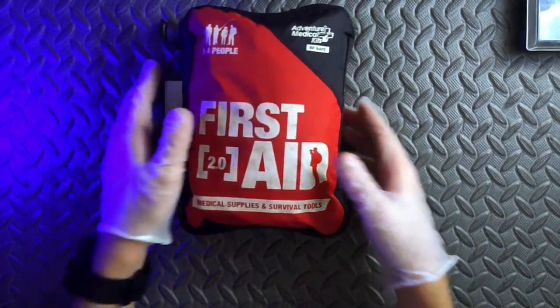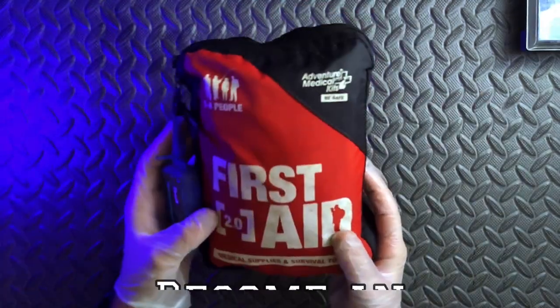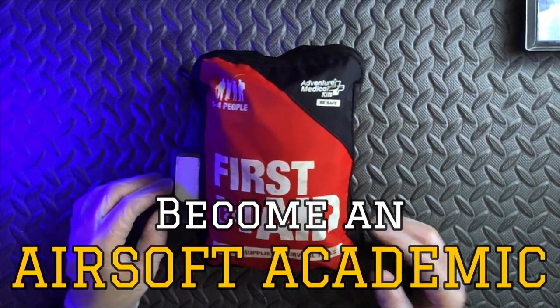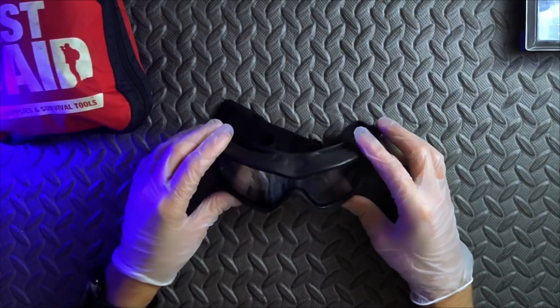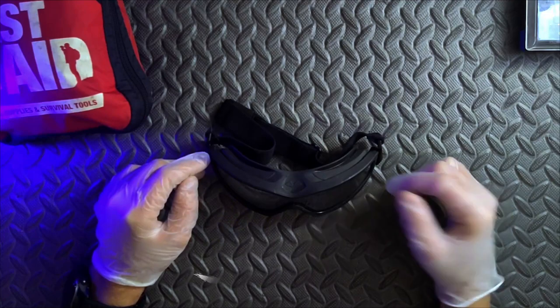There's a lot more to cover on this subject and we're going to be going over that in the very near future, so make sure you're subscribed. Now when it comes to safety, another thing we need to make sure we've got squared away is our eye protection. We actually made a video testing them out, so check that out if you haven't seen it.